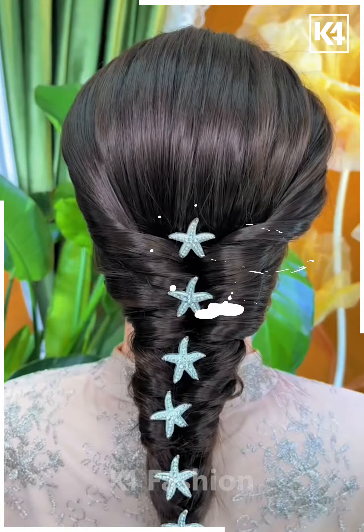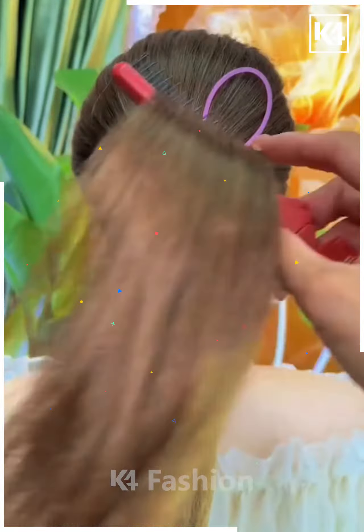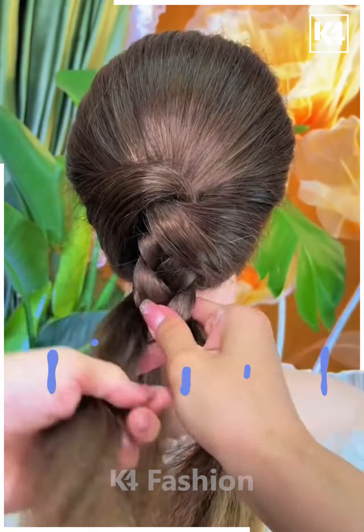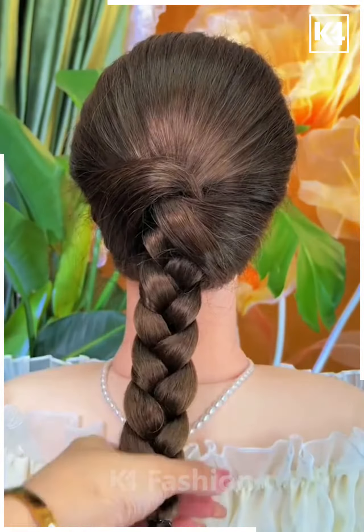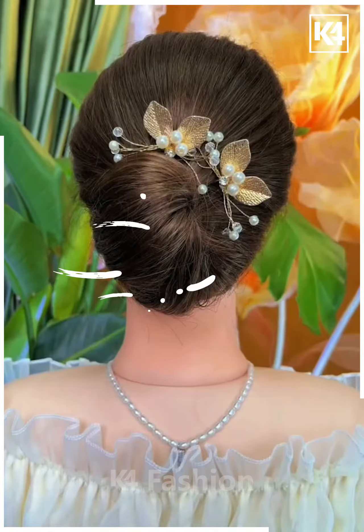For the next one, take a section of your hair and make a half ponytail out of it. Now take the remaining hairs and keep doing it as shown in the video, then make braids out of the remaining hairs. Attach it all together and fix your hair properly — it's done.